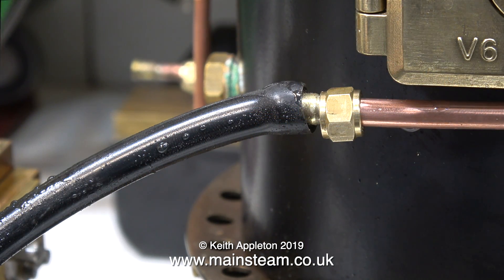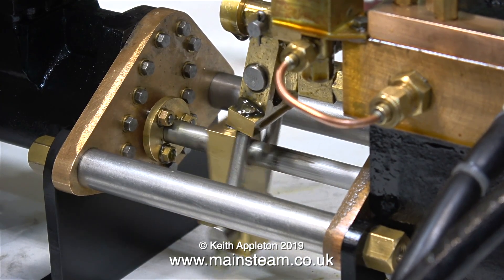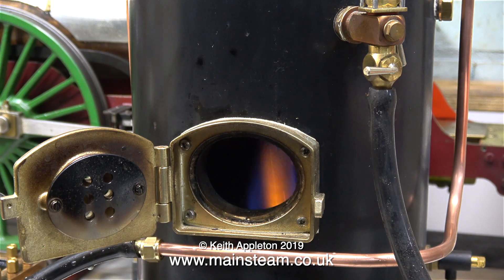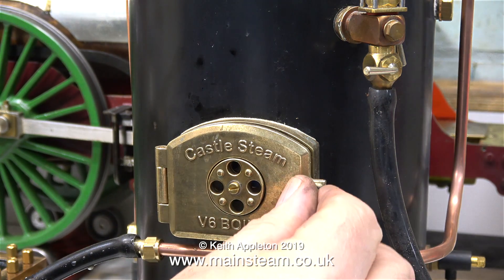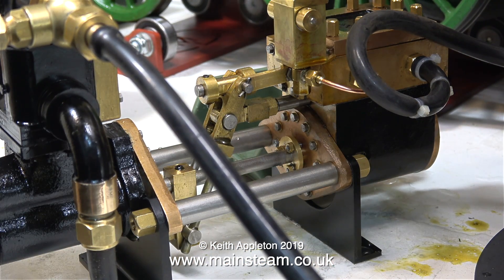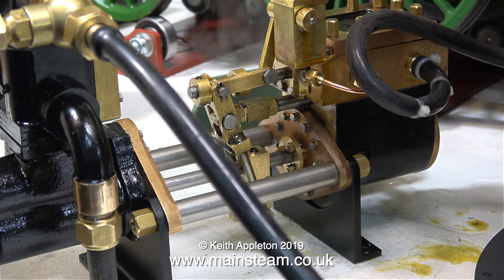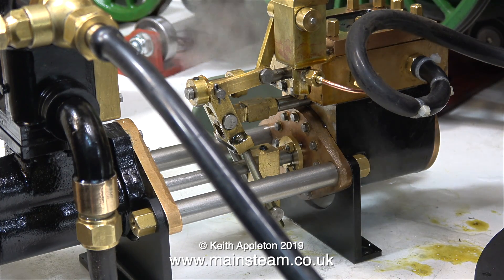The boiler's water level was getting quite low from the last run, so I temporarily piped the water from the pump to the boiler feed clack and ran the engine so it filled the boiler. Then I relit the burner to raise some more steam, just to see whether the shuttle piston was going to stick a second time. All I'd really done was move it back and forth inside the cylinder. When I opened the steam valve, the pump appears to work, but it only goes about as far as this — it goes to one end of its travel and just stays there, it doesn't come back the other way. So the shuttle piston is still stuck.